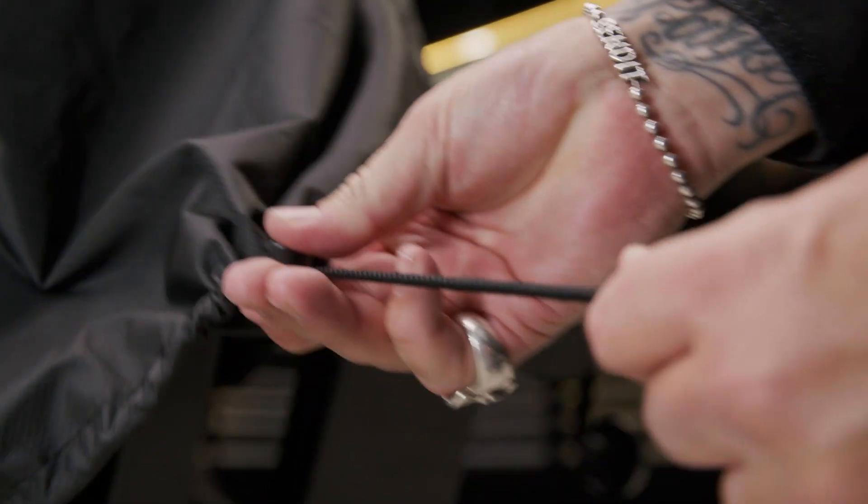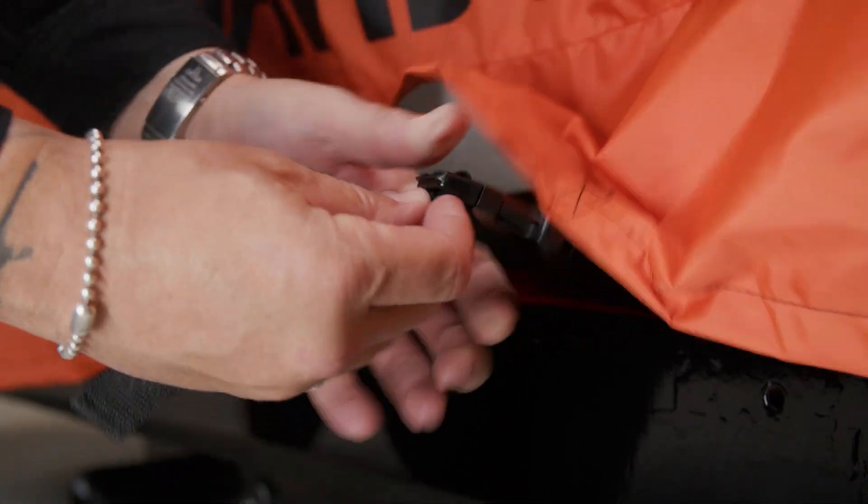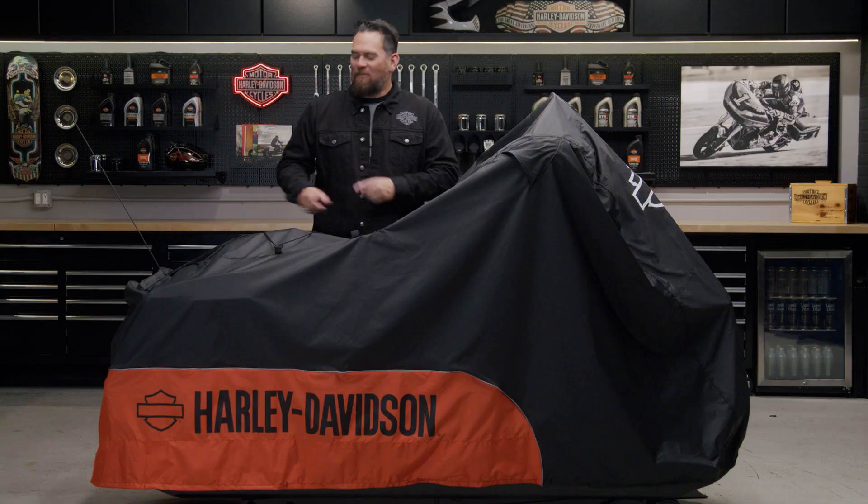To keep it secure in the event of windy weather, there's a cover skirt with adjustable drawstrings to cinch the cover down, and also a belly strap to help keep it from billowing up. If you have an antenna, there are hook-and-loop openings to allow those to poke out of the cover.